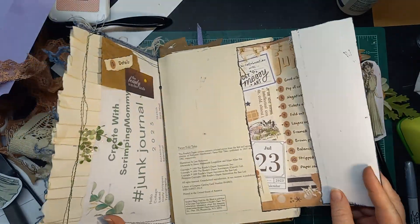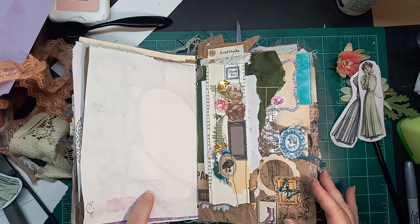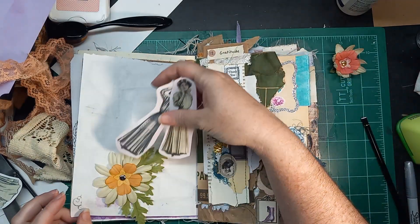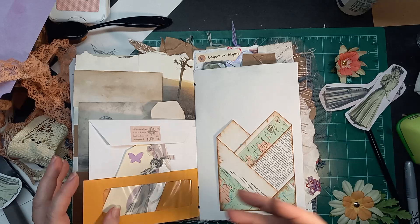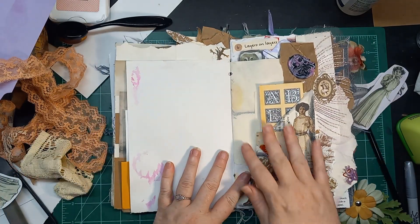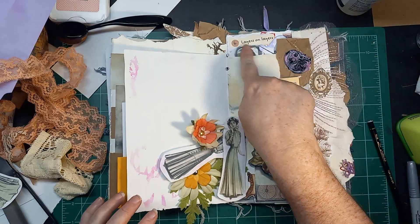So let's just hop right in, shall we? Just need to find a page. I'm a little concerned that the page is kind of thin, so I'm going to flip to a sturdier page. This one already has a little bit of a vintage feel to it — it was one I started on day six with layers and layers.